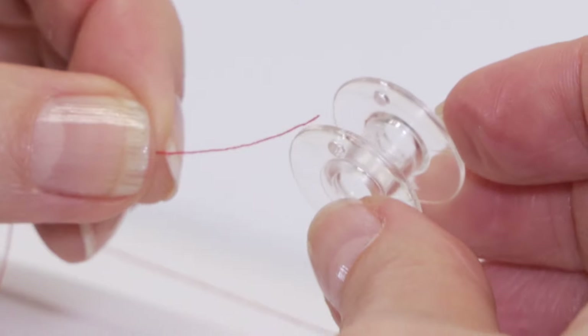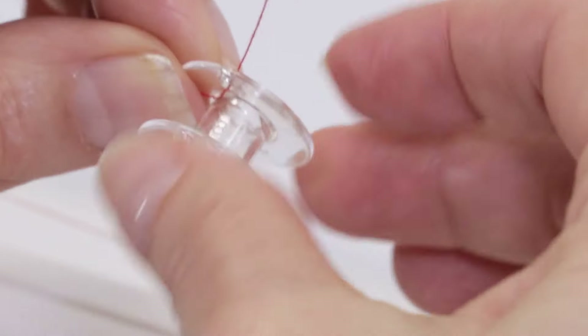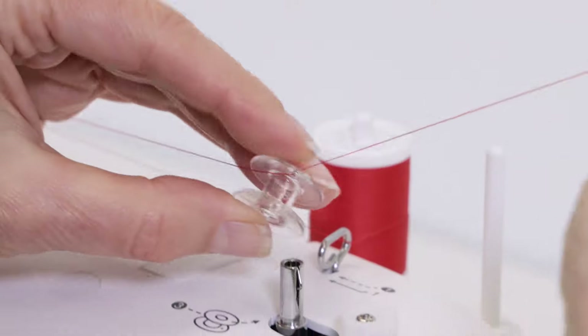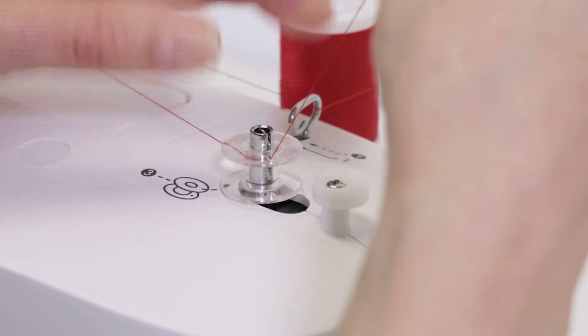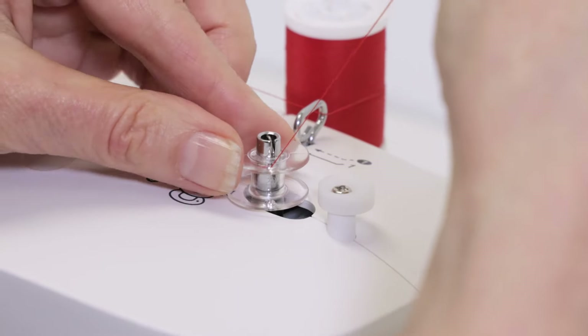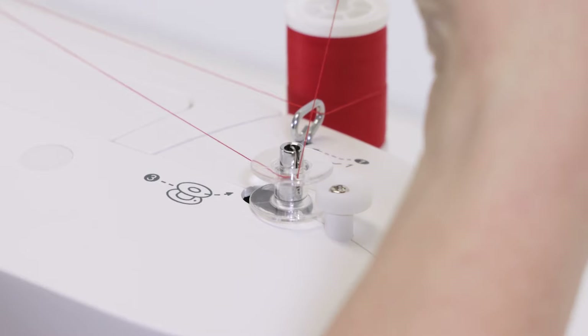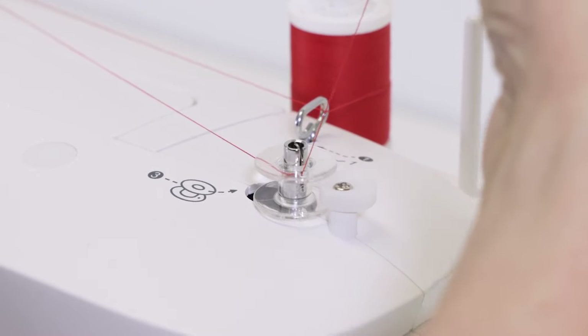Pull the thread to make sure it's snug under the disc. Continue pulling it over to the right, and place it from the center out through one of the holes on your bobbin. Set it onto the bobbin winding spindle and push it all the way down as far as it will go, then push the bobbin and its spindle to the right. Continue holding the thread in your right hand as you step on the foot control to begin winding.